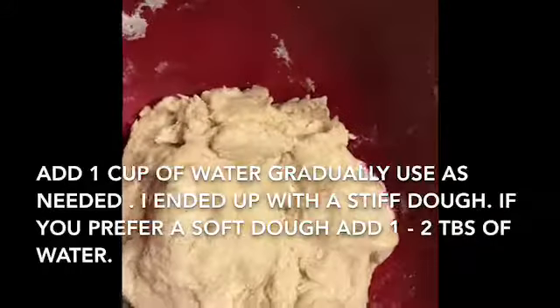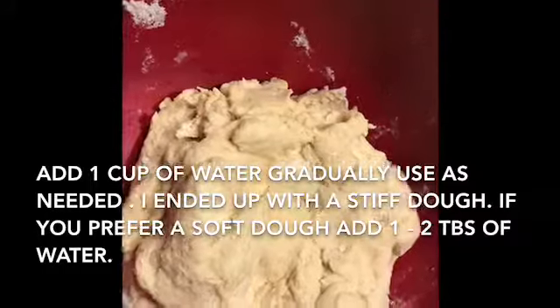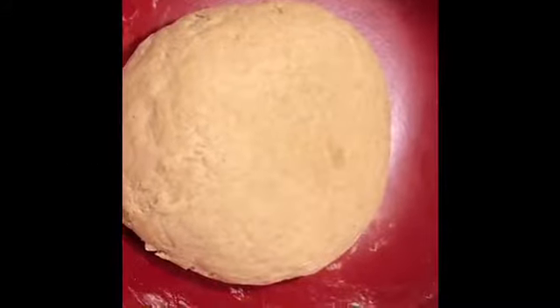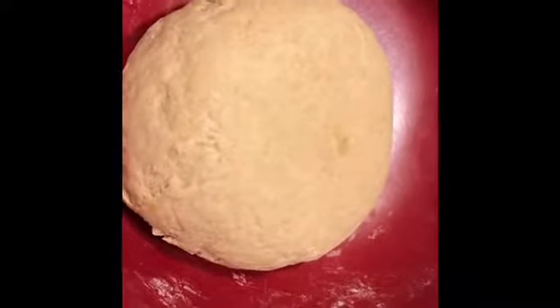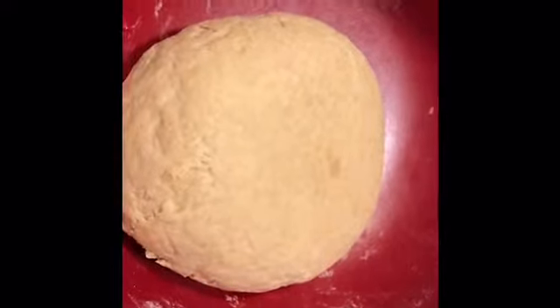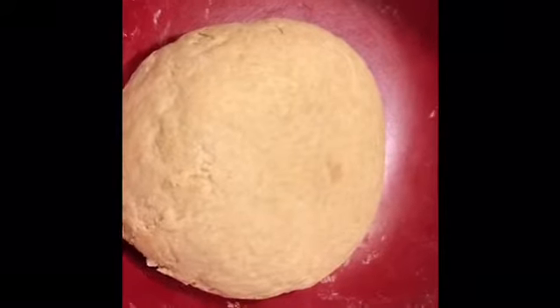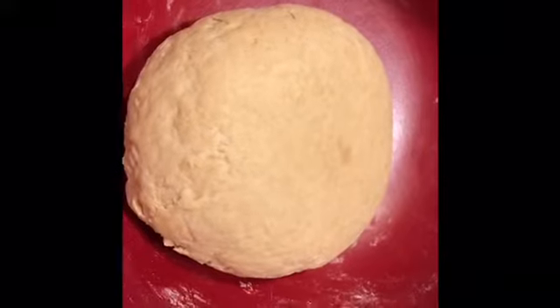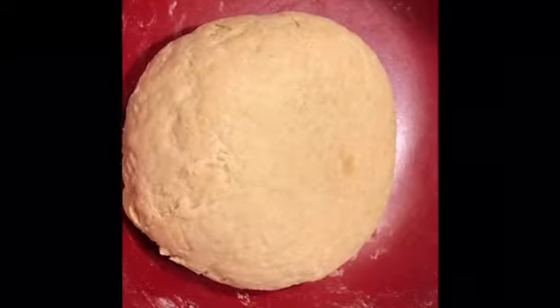Keep kneading until you feel it come together. This is what my flour looks like — I've got all the flour kneaded out smoothly with my hands and it took about 10 to 15 minutes. Smear it with some oil and put it in an airtight container in the fridge; it should last about three to four days.